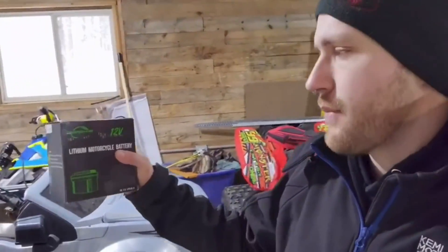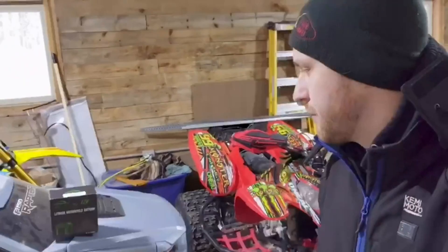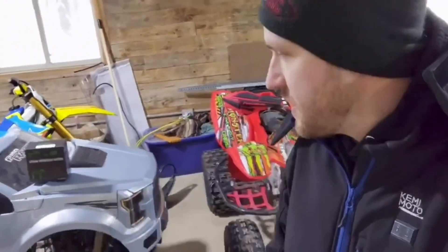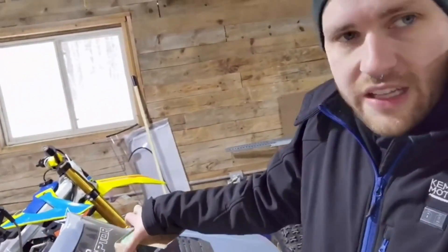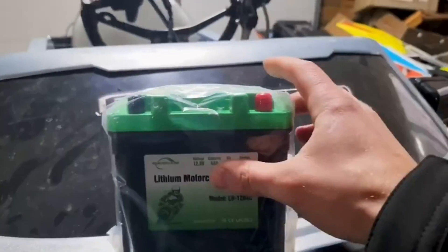Before we get started going outside, this video is brought to you by Innershare with their lithium batteries. They'll fit the Polaris 570s, 450s — they'll fit most of the Sportsman, they'll fit the Predators, they'll fit the 570 Ranger, the 570 Razor. What's so good about these lithium batteries? They are smaller and lighter than lead acid, and they are more durable.